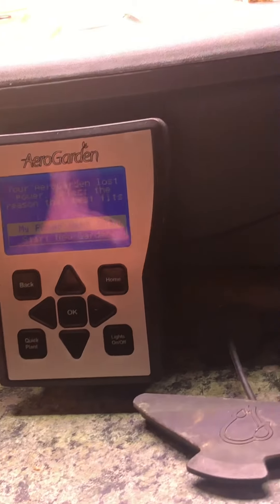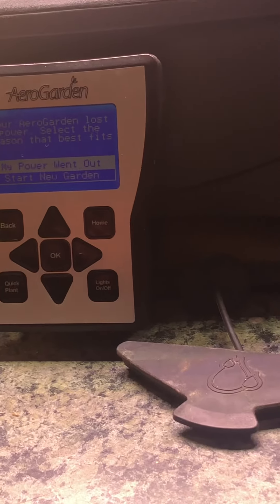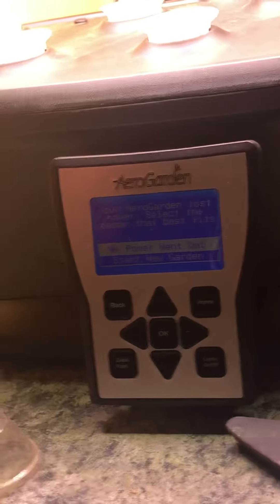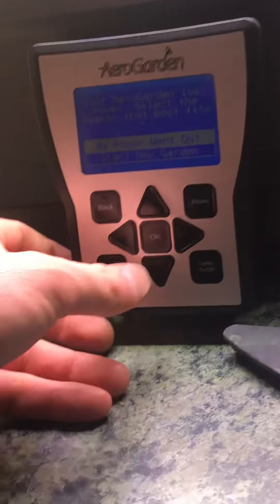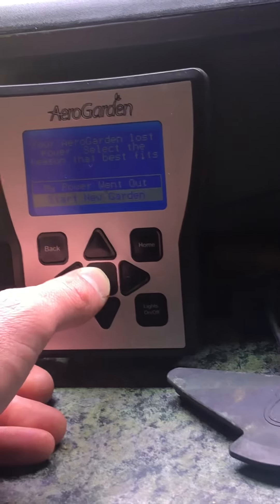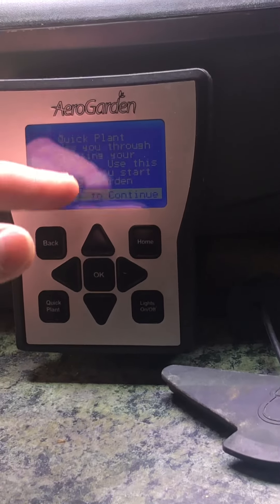It'll say 'AeroGarden lost power' and you can choose 'my power went out' or 'start a new garden.' If you've already used one of these systems you can hit 'my power went out,' but since this is a tutorial we're gonna do 'start new garden.'